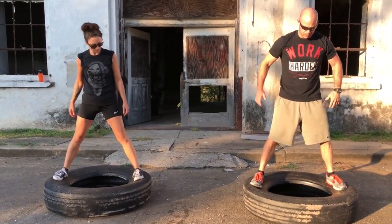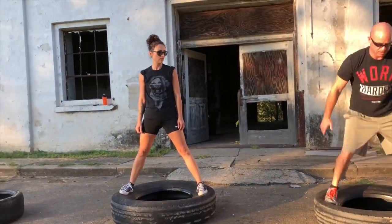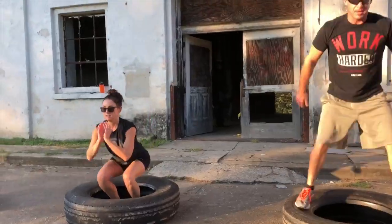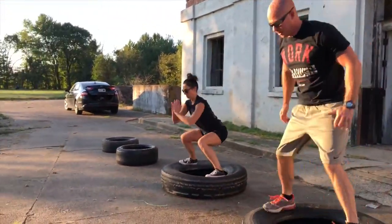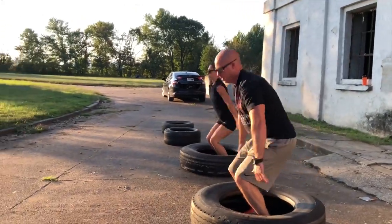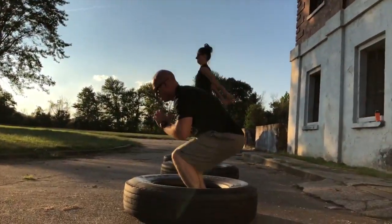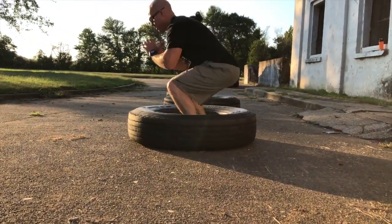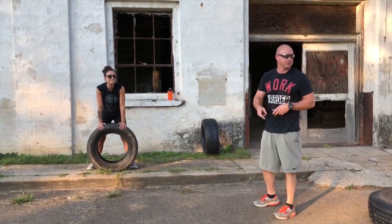Here's what you're going to do — the squat. One minute. Take some balance. If you want you can get a bigger tire; we're making do with what we got. You can switch it up — these are kind of springy.